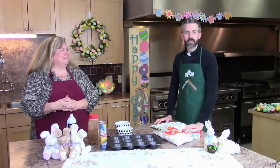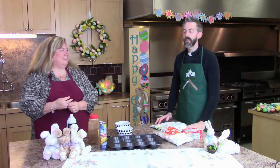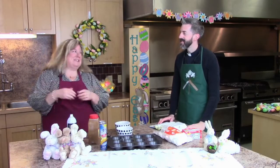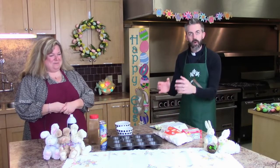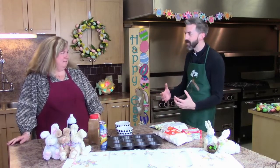Happy Easter! I'm Father Owen Burns from St. Mark's Parish in Crispin Cis, and this morning I'm joined by Tricia, the Catechetical Coordinator here at St. Mark's. And this morning we have an amazing recipe for you, but before we get to that recipe, let's recap what we've experienced during the Triduum during Holy Week.